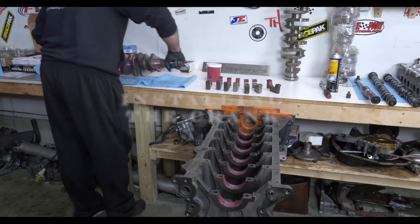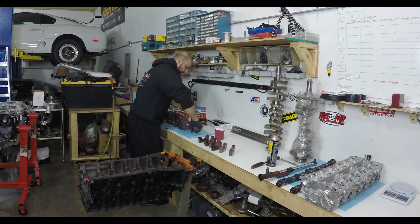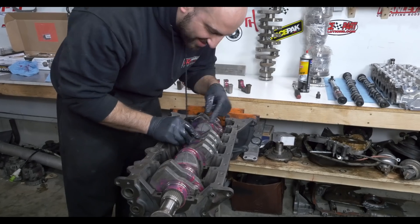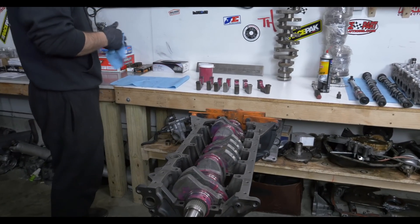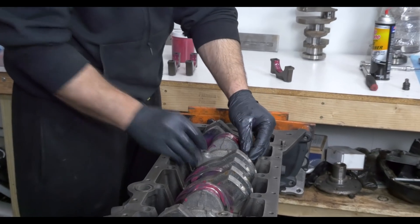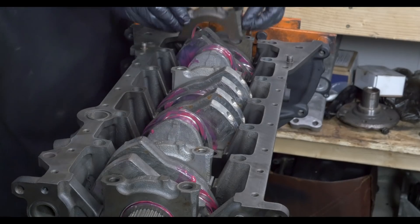So now you're going to set the crank into the block. Yep, we're going to set her in there. I grab the thrust washers — a lot of people tend to just throw them in the pan, maybe they don't know what they need. So the main caps go on. Everything is numbered and points forward. They're all stamped, and they all have a little point to them that faces toward the front of the motor. They're numbered one through seven.